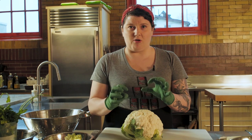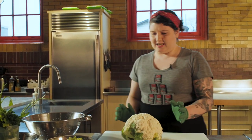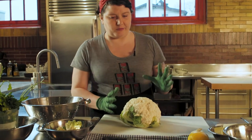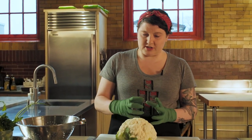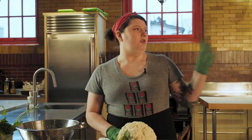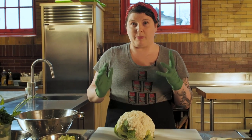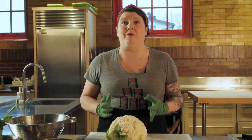Today I'm going to show you how to use all the other parts of the cauliflower other than the florets. It could be you've made crudités and you've got the cores leftover, or you've roasted your cauliflower and you have the cores leftover, or your cauliflower is about to go bad and you'd like to use it before it's gone.